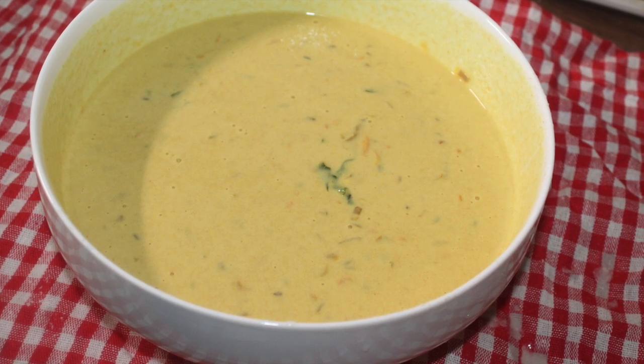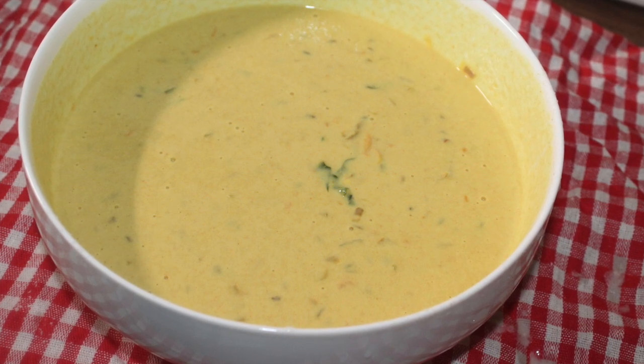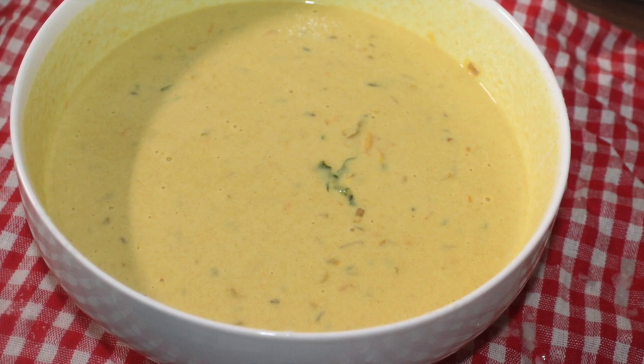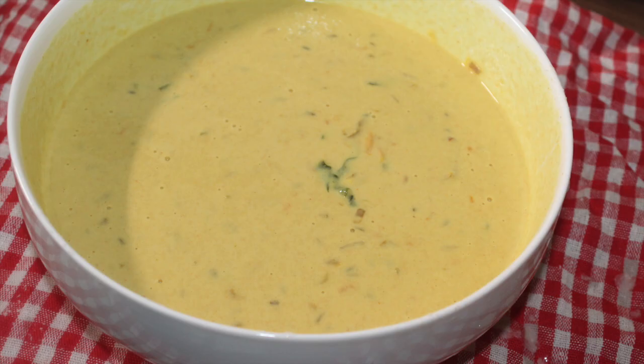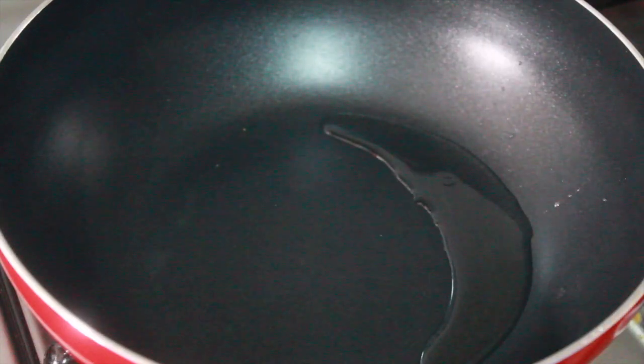We are using the best ingredients for this batter. We use a vegetable serving. Cut a little bit more like this — cut to a little smaller size.